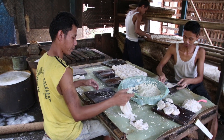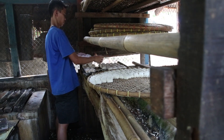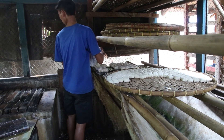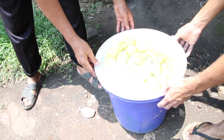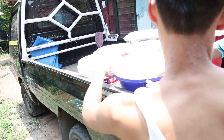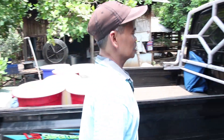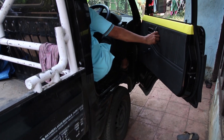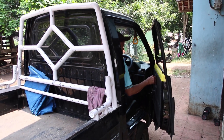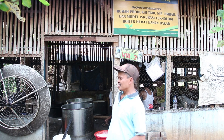Setelah tahu matang, kita tunda selama beberapa jam agar garam meresap ke dalam tahunya. Setelah berasa asin dan matang, tahu kita kemas, dimasukkan dalam beberapa ember, setiap ember isi 400 buah. Lalu siap dipasarkan ke pasar Cildum. Di pasar, kita kirim ke beberapa lapak, tergantung pesanan — ada yang satu ember, ada yang dua ember.